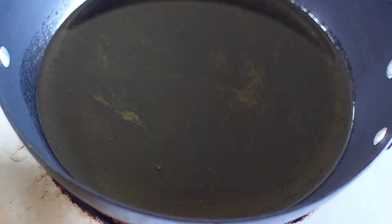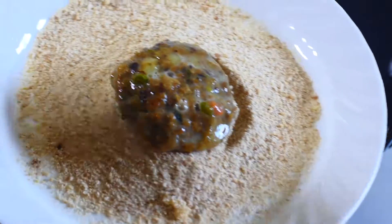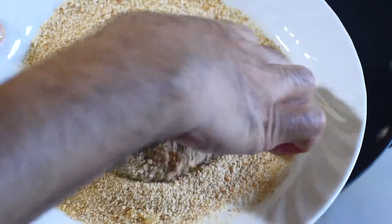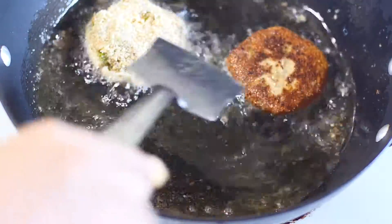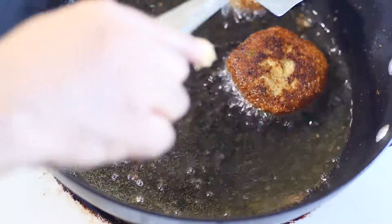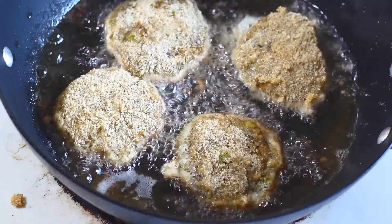Heat up a good amount of oil, then dip the cutlets in the egg and then into the breadcrumbs, and start frying. The amount of oil used for frying can be one cup or two cups — as much as you think you need, it's up to you. Make sure it's golden on both sides. Do not overcook it — sometimes it can turn black and you don't want that.